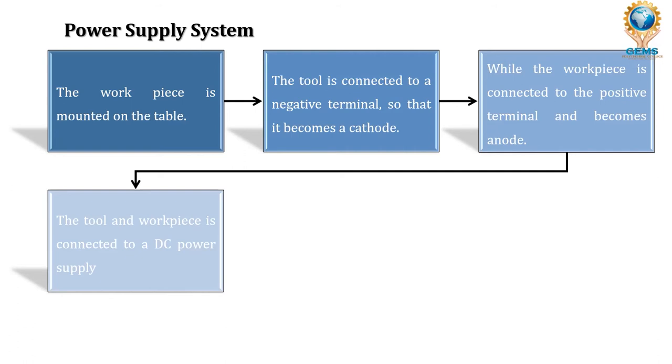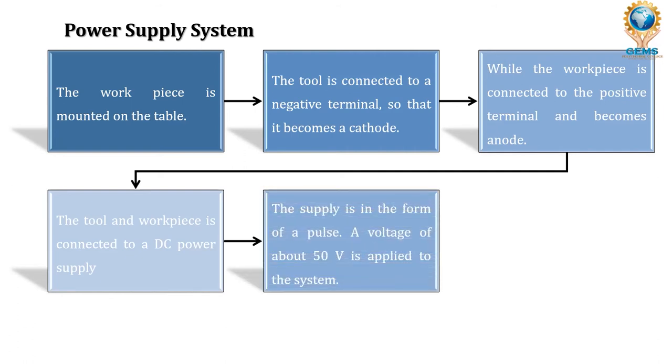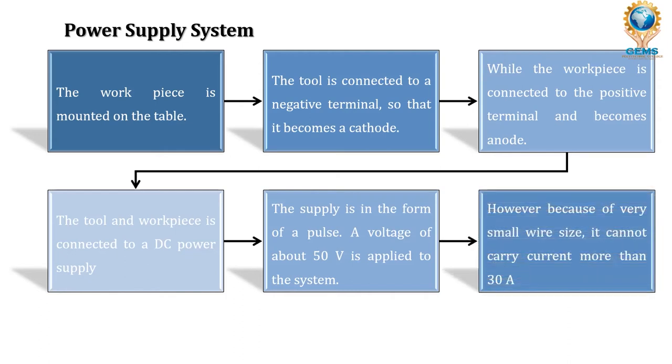The tool and workpiece are connected to a DC power supply in the form of pulses. A voltage of about 50 volts is applied to the system. However, because of the very small wire size — 0.3 mm — it cannot carry current more than 30 amps; otherwise the wire gets melted and becomes useless for machining.